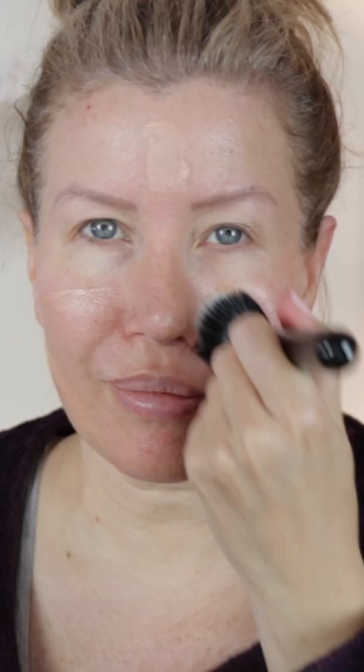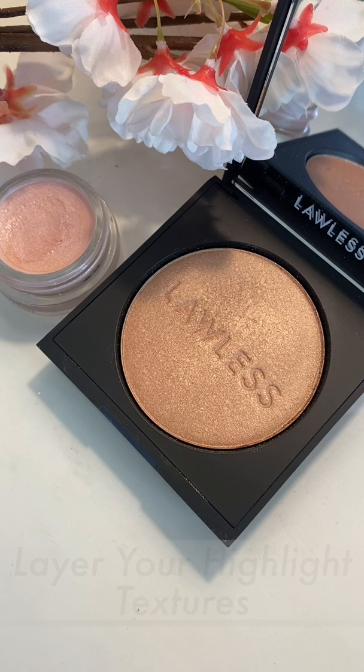Next, use a glowy primer like this one from Charlotte Tilbury called Hollywood Flawless Filter. This particular product can be worn on its own or mixed in with your foundation. This creates an even level of sheer glow that looks really natural, but if you still crave even more glow and want to use a separate highlighter,